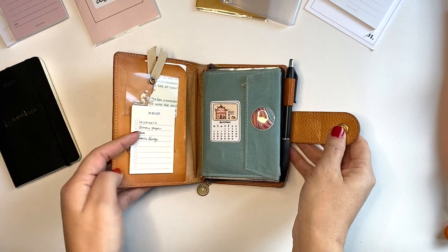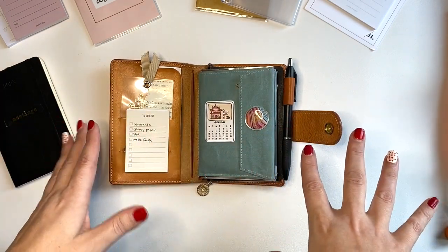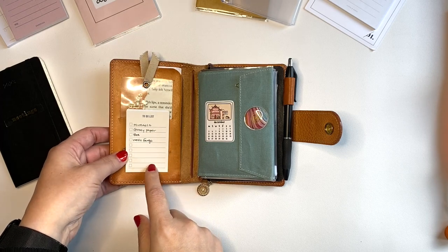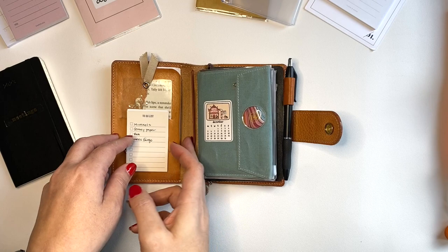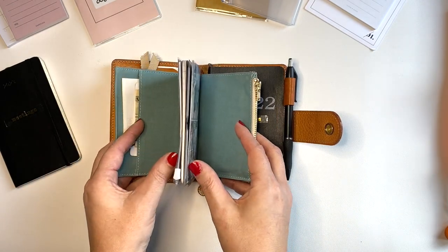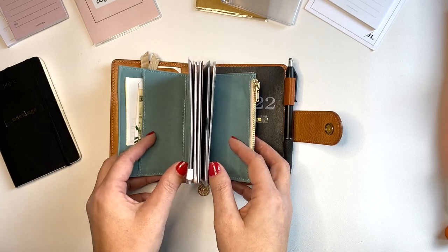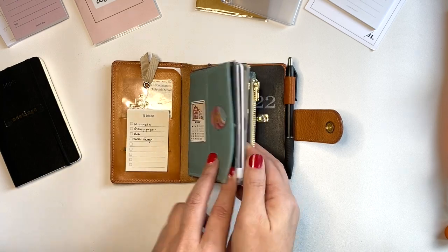We'll do a quick flip through - let's get in here. This is kind of the standard setup in my wallet and it's been working really well. I have just a bookmark - I can't remember where I got it, I will probably link it below. I have my little to-do list from Mochi and Things, and I have some personal details here. This wraparound I've mentioned in other videos is from Amazon. This is passport size - all of these inserts are passport size.